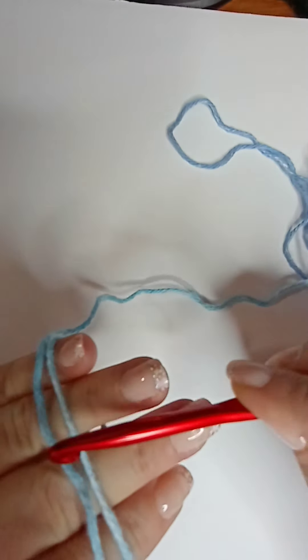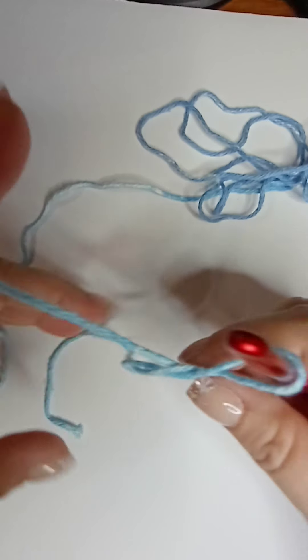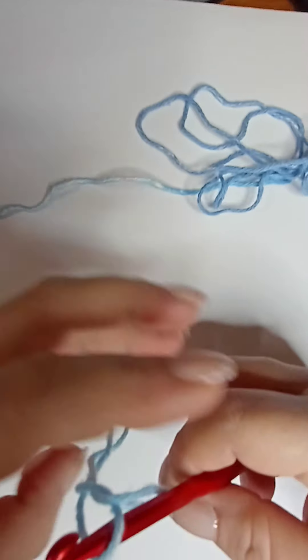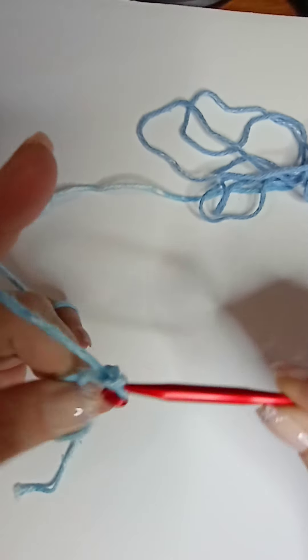I'm keeping my hands in the picture. Let's pull this loop a little bit to make it smaller. You can do the chain five method — chain one, two, three — so you do a chain of five and slip stitch into your first chain, or you do the magic circle. Chain three and do your first stitch — this chain three counts as your first double crochet, or in the UK it would be a treble crochet.